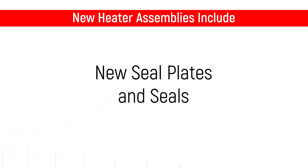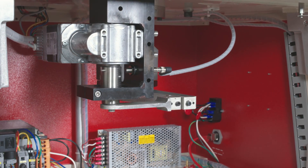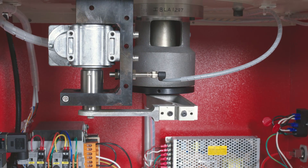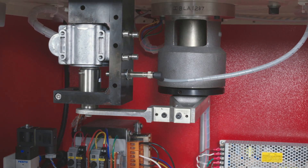New seal plates and seals are then installed in the outer platen assemblies. A new Montec motor assembly is then installed, including new rigid C frame mounting, eccentric, bearing and timing circuit. This assembly correlates to better repeatability.